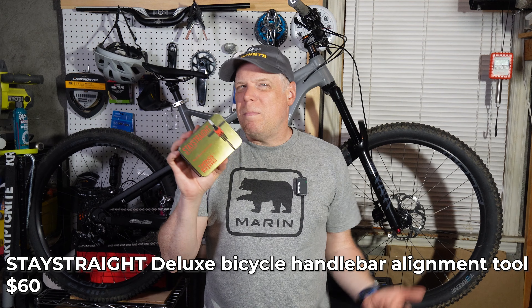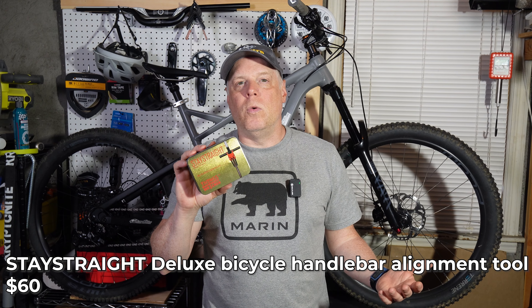Packed pretty well. This is the Stay Straight stem bar alignment tool, and this is different than other tools out there. You use this to make sure your stem is straight — you just stand over the bike and align your front end with your eyes? How old school. The Stay Straight is different because it has a laser.